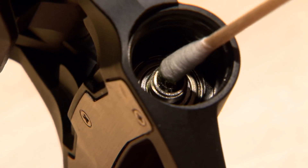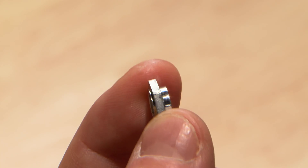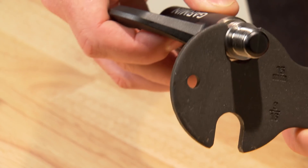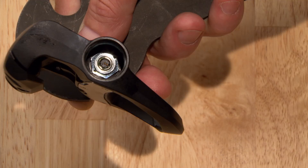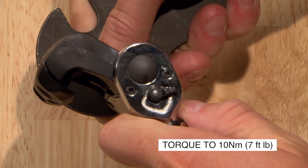Clean excess grease from the electrical connector on the end of the spindle, and reinstall the spindle nut with the larger step toward the spindle. Again using a pedal wrench to keep the spindle from turning, tighten the spindle nut with a 12mm socket and torque it to 10 Nm.